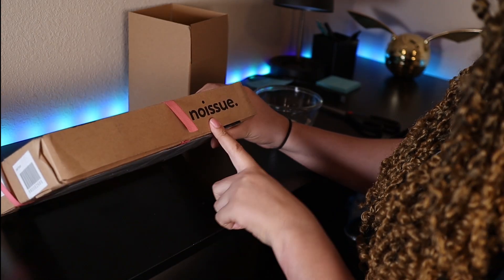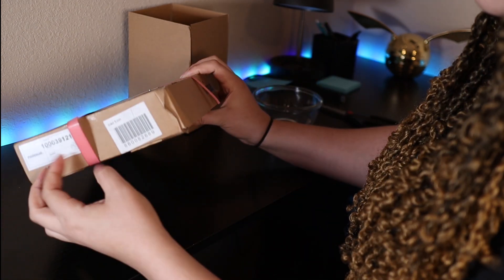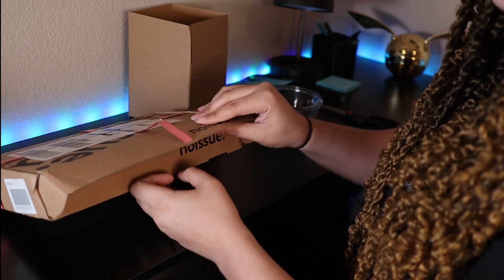So this is the box that I received. Of course it has their branding on it because that's what they do. And I've already cut it open because you guys are not about to watch me struggle today.